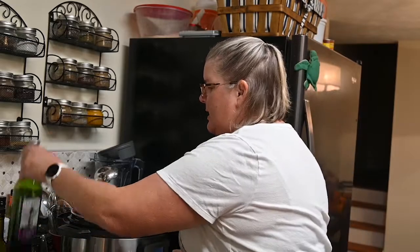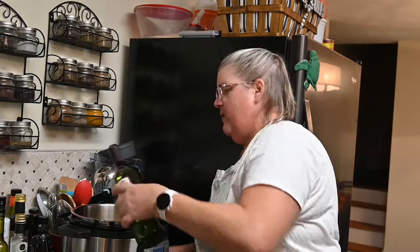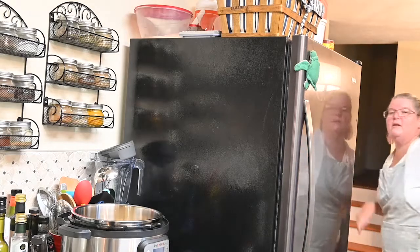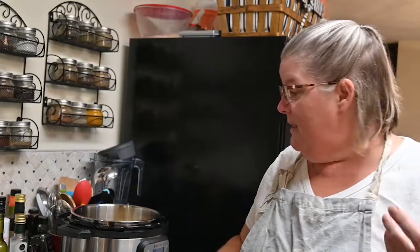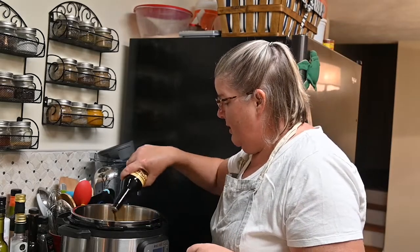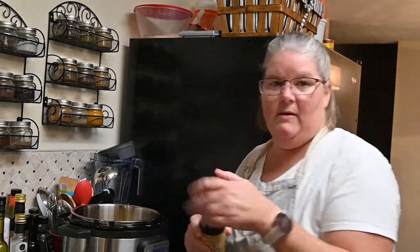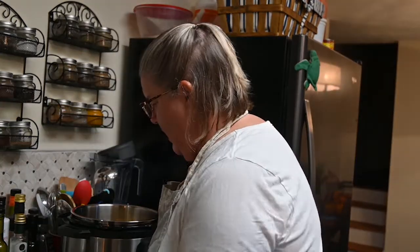I'm adding some Italian spice — I'm using a Tuscan blend. We don't like a ton of rosemary because it's really strong, so the Italian spice works a little better. I put just a little bit of rosemary since it's traditional. Then I'm pouring in what I have of red wine — just under a cup. If you don't like wine, save leftover wine in the fridge for cooking. Since I didn't have enough red wine, I'm also adding about a third of a cup of Worcestershire sauce.